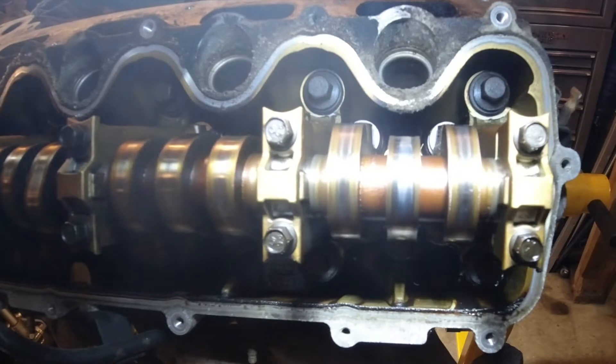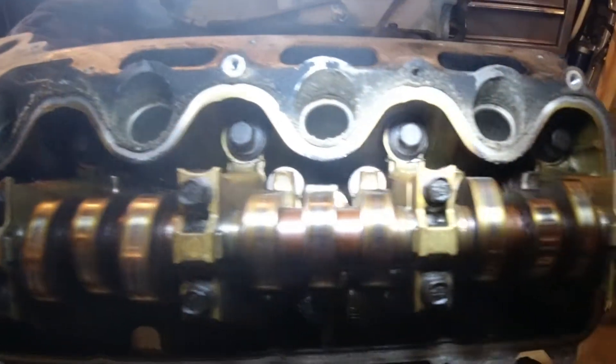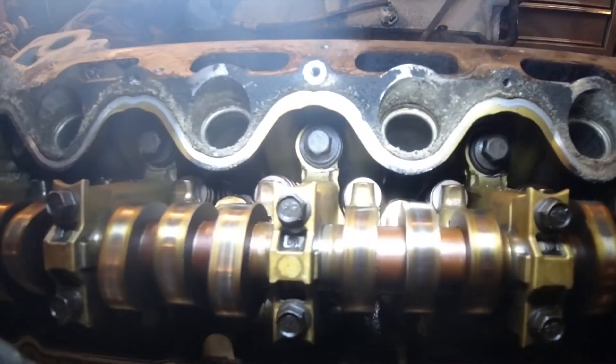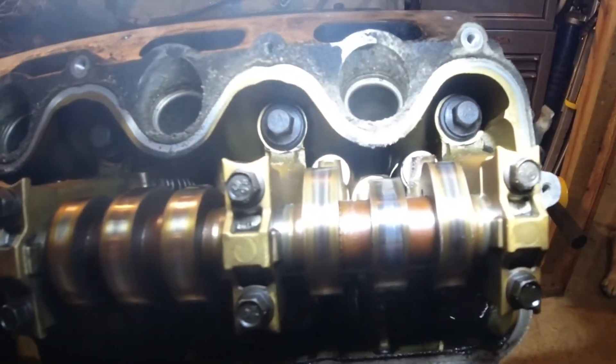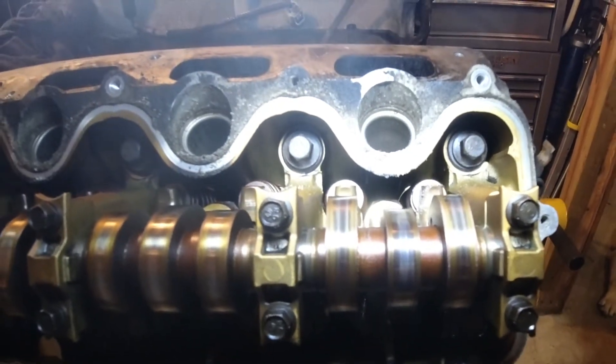We can see higher than acceptable levels of wear on those cam lobes. Number seven doesn't look as bad, but number eight does look pretty bad — and number eight was one of the two that we were having compression issues with.